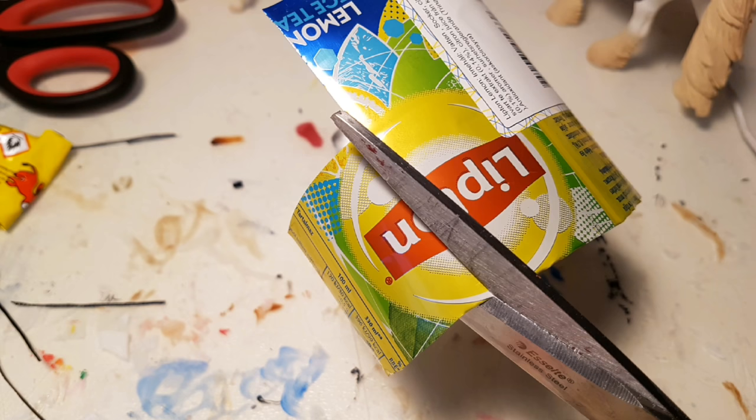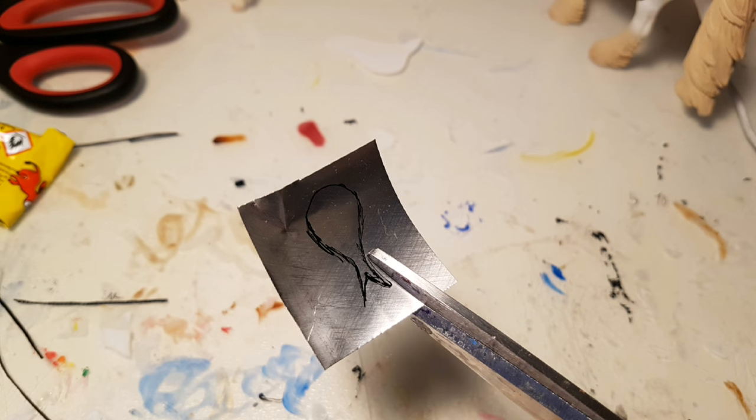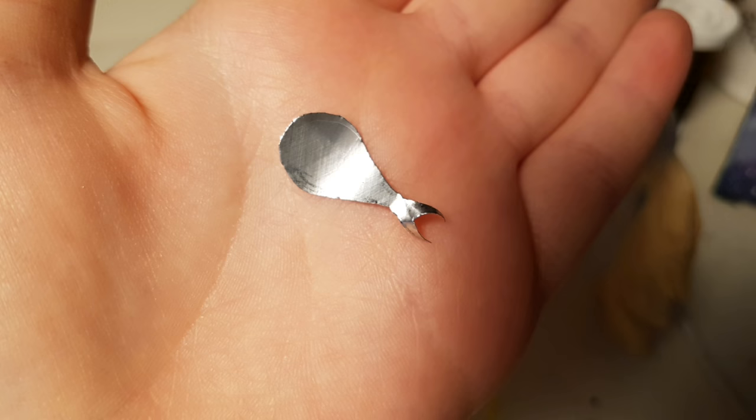You want to start off by cutting off a small piece of a soda can, and then trace a saddle tree-like shape on it, and then cut it out. And it should look like this.